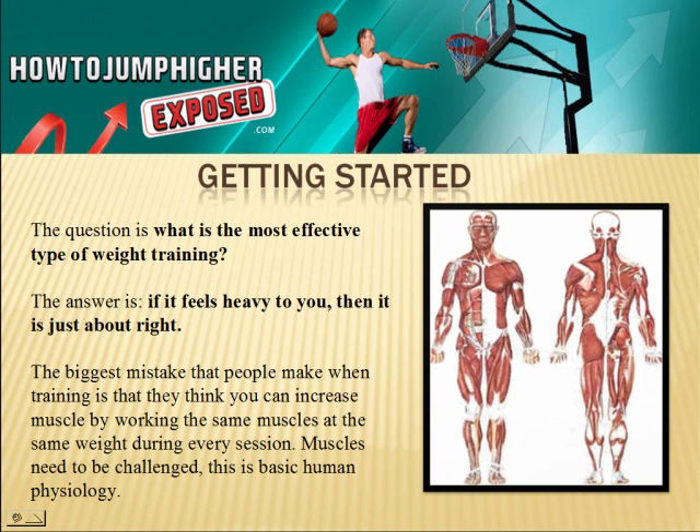Muscles need to be challenged. That is basic human physiology. When you're lifting weights, when you're at the gym, when you're doing anything — squats, bench press, any type of weight exercise — you need to always constantly increase.